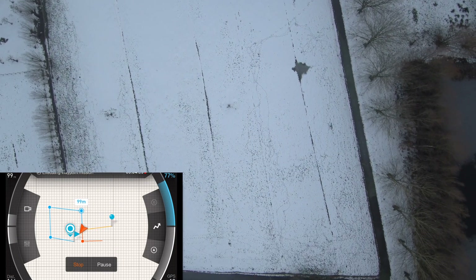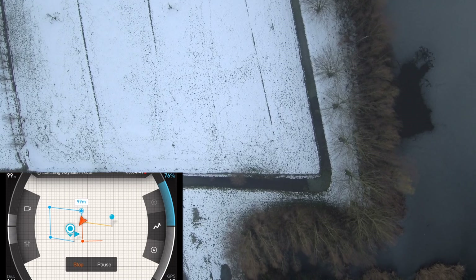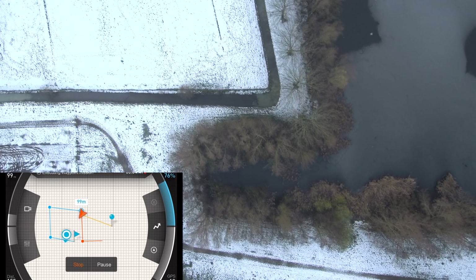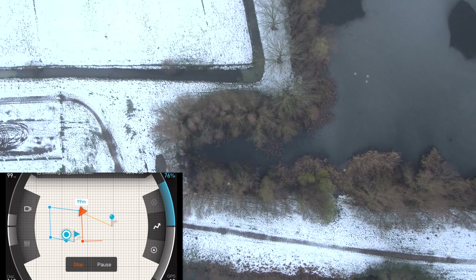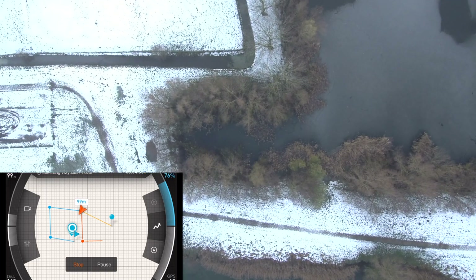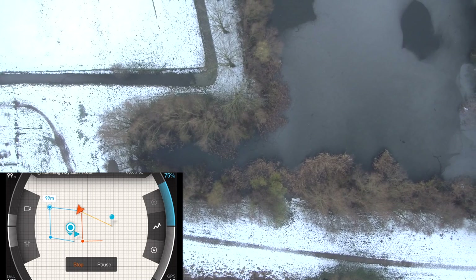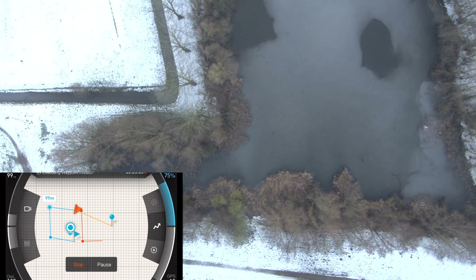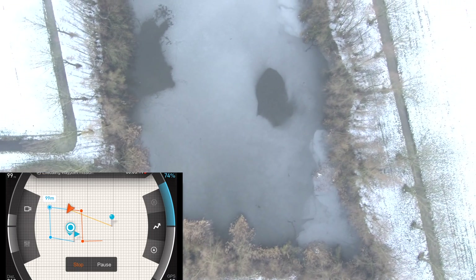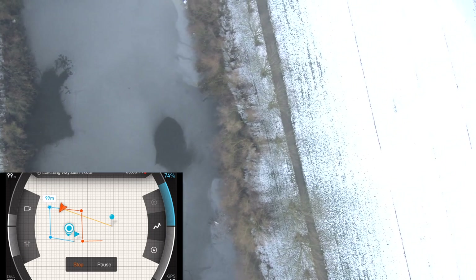Now you can see the drone flying backwards — of course there's no problem with that. You can alter almost all settings and angles: you can select the angle of the camera and adjust the heading of the drone, which makes it easy to point your camera in one direction while following a certain path set by the waypoints.